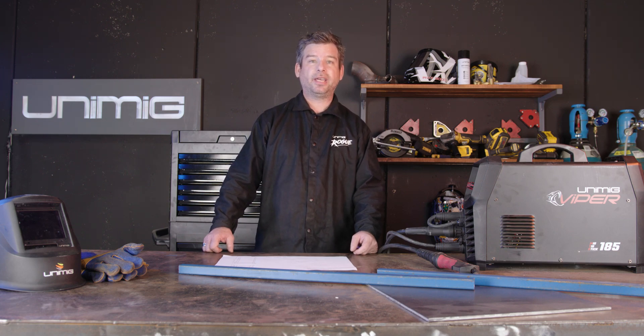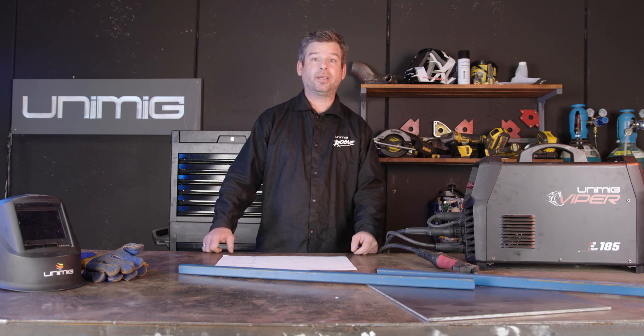G'day all and welcome back to Unimig. Today we're going to start another DIY project. We're going to make a firewood rack which will consist of some 25x25 SHS and some plate. It's a great project to accompany your fireplace this winter. Anyway, enough talk, let's get started.